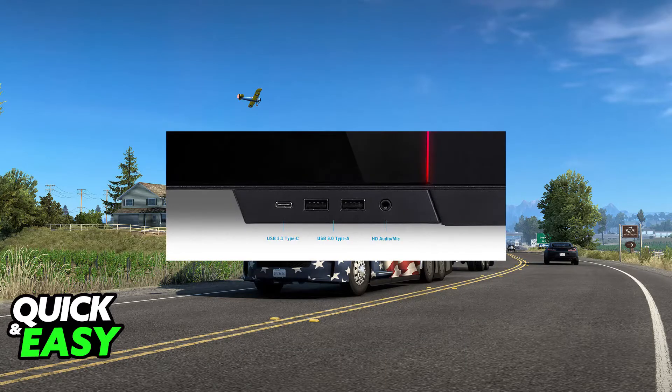You can plug the USB cable originating from the steering wheel into any available USB port on your PC. Once this is done, usually the drivers will be acquired automatically.